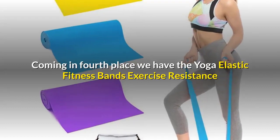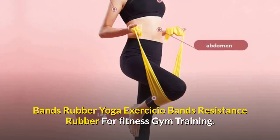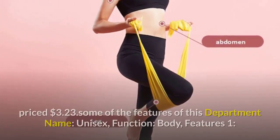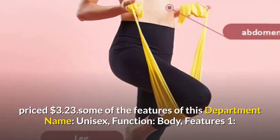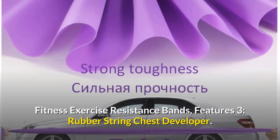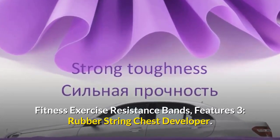Coming in fourth place, we have the Yoga Elastic Fitness Bands Exercise Resistance Bands Rubber Yoga Exercicio Bands Resistance Rubber for Fitness Gym Training, priced at three dollars and 23 cents. Some of the features: department name — unisex; function — body; features include comprehensive fitness exercise, fitness exercise resistance bands, and rubber string chest developer.